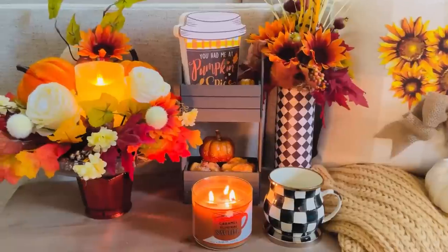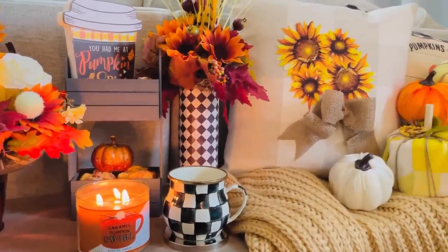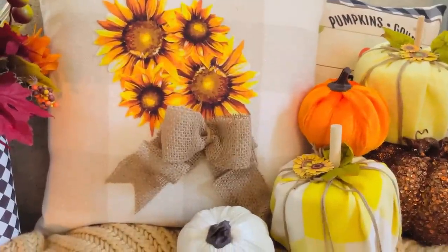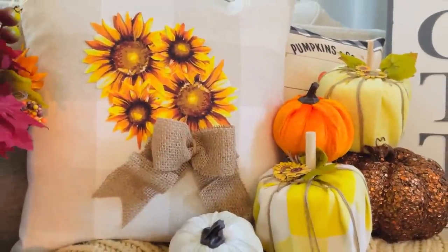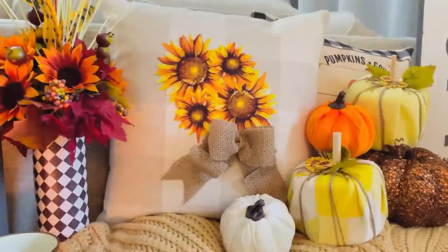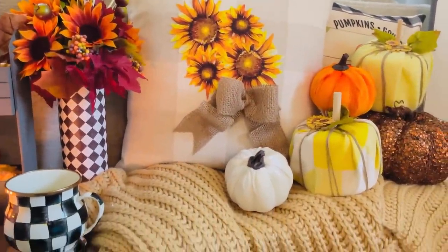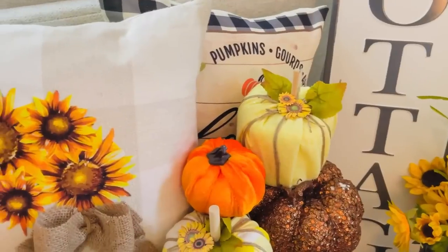They have these blankets out at Target right now and they are so soft and so cozy. It is right here with all of my fall goodies, and this is so easy. Just grab a pillow you already have on hand or grab some of those little pillow covers from Amazon. I hope this gives you guys some fun ideas for your upcoming decor season for late summer, early fall.